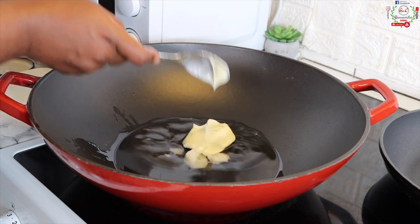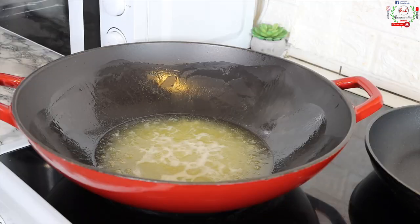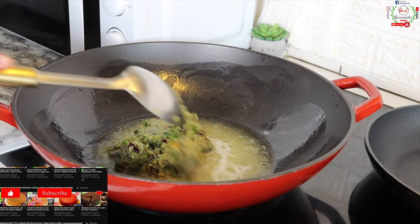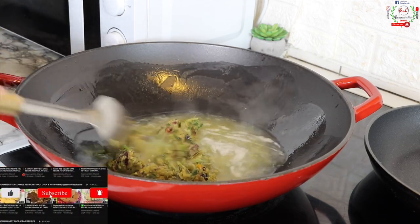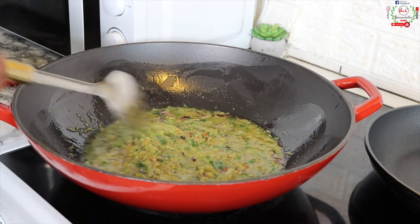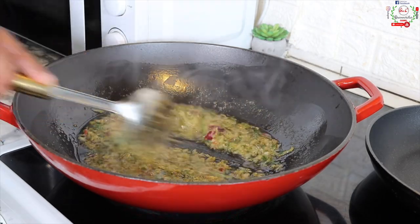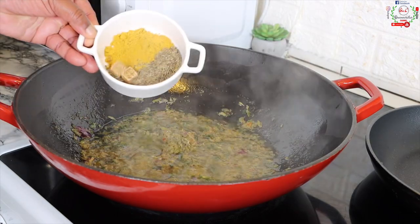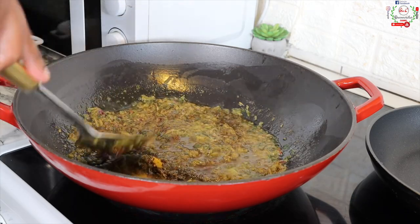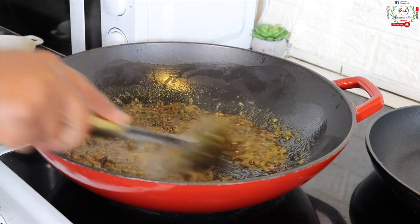I'll add three large tablespoons of coconut oil with two tablespoons of butter. Once completely melted, I'll scoop in two large cooking spoons of the minced blended ingredients and stir-fry for exactly five minutes. After five minutes, you'll notice the color has changed — the infusion process has taken place. Then bring in the curry powder, thyme, and seasoning cubes and toast for one to two minutes on medium heat.